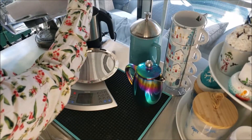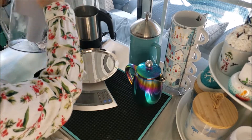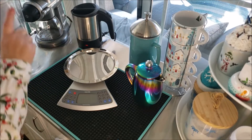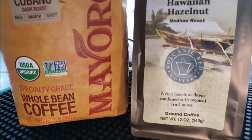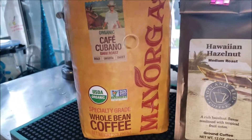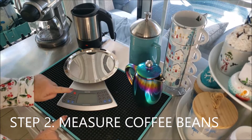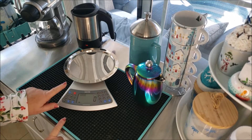The first thing we're going to do is pour some purified water into the heating pot. You may have a variety of different types of kettles — my kettle will run until the water actually boils. Just remember when you go to buy your coffee beans, you want to get whole coffee beans and not pre-ground coffee.